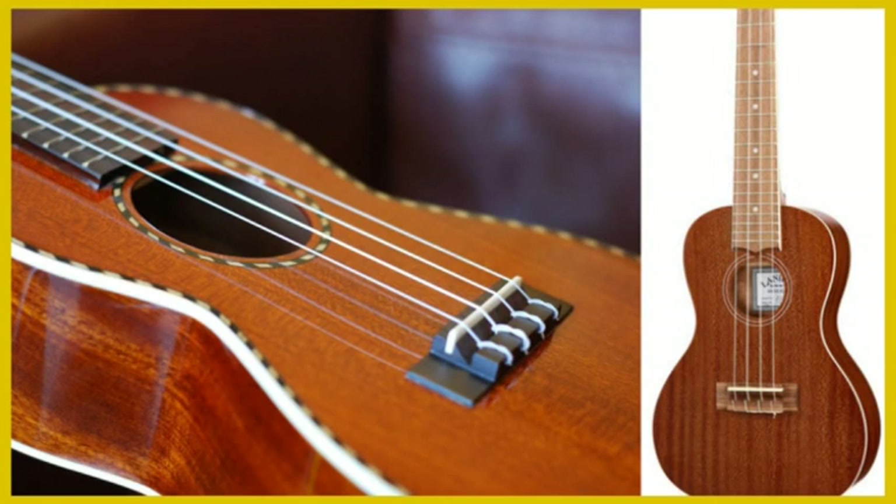It's a good idea to consider what sort of sound you would prefer and to listen carefully to the sound of the instrument before you buy it. Here are some of the different woods commonly used, although there are plenty of others as well.